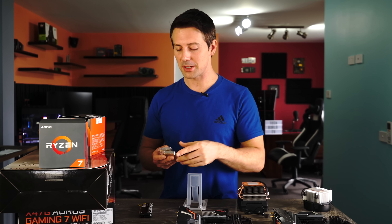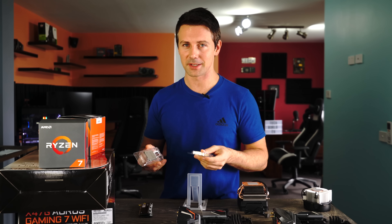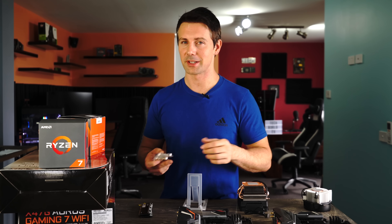One thing I forgot to mention is these CPUs will be soldered from the die to the IHS, so you don't have to worry about de-lidding, bad temperatures, or anything like that.